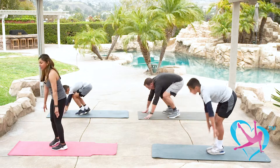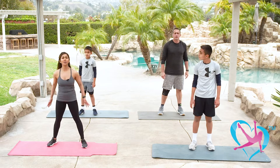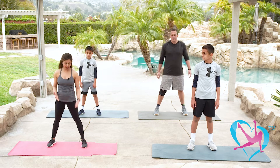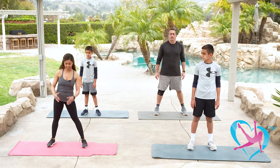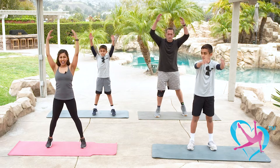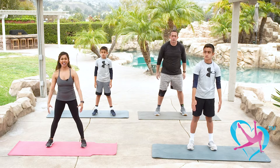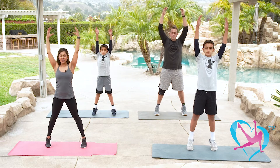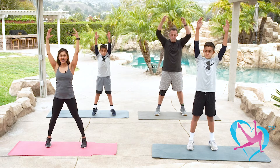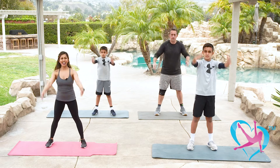Shake it out and turn to face forward. Finish off with some deep breaths — bring your arms up overhead. You can rise up on the balls of your feet to stretch your calf muscles and your IT band. Inhale up, exhale and drop it down. Again — up and down. Three more — big deep breath, inhale through the nose, exhale through the mouth. Two more, and your very last one — arms up, and down.